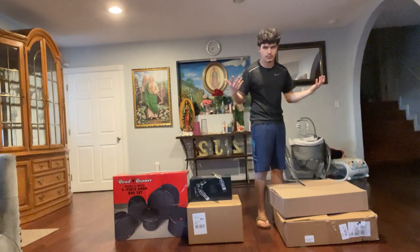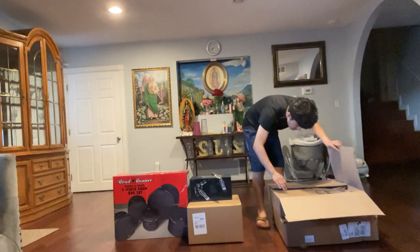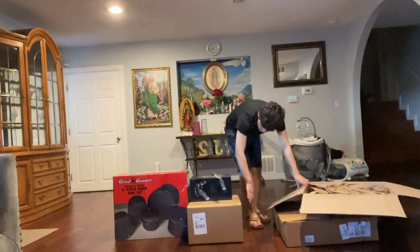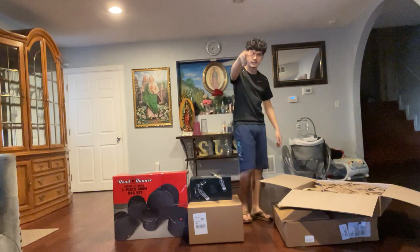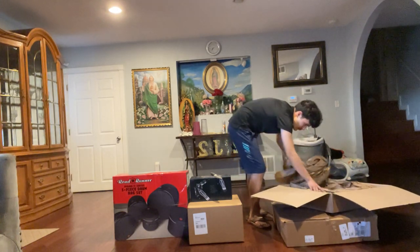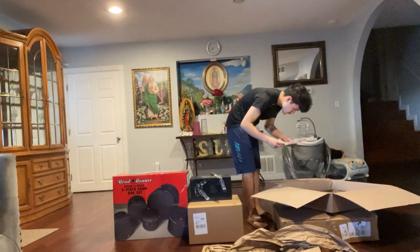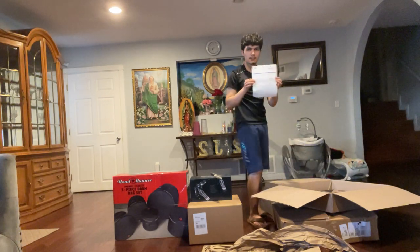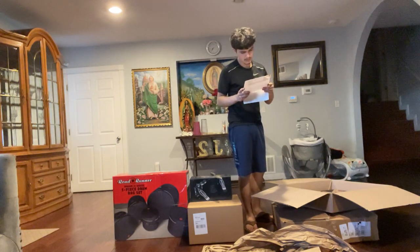So these two boxes — let's see what's in them. Stay tuned, all of these are going to be in the demos by the way. We got a paper which talks about anything that comes out damaged, so we have the paper here.